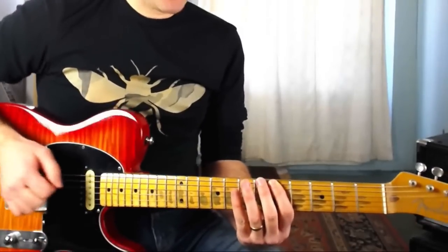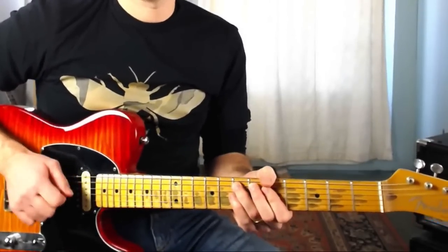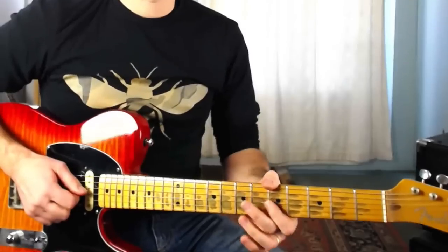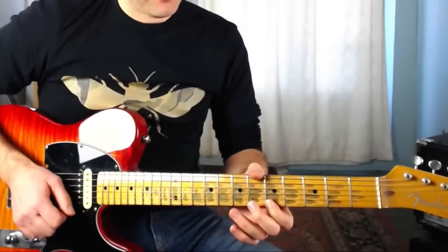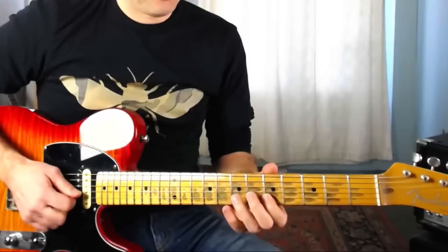I'm going to play the E string at the fifth fret, then the eighth fret on the E string. Then the A string at the fifth fret, then seventh fret. The D string at the fifth and seventh fret. The G string at the fifth and seventh fret. The B string at the fifth and eighth fret. And on the top E, it's the fifth and eighth fret as well. So there's the scale pattern. If you're totally new to that, skip back to my essential minor pentatonic video.